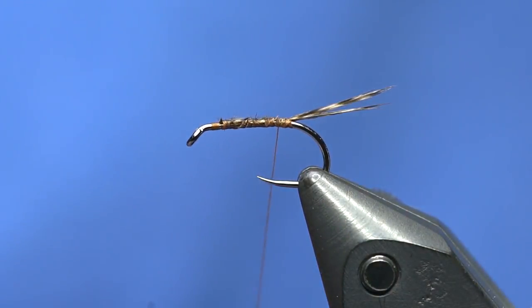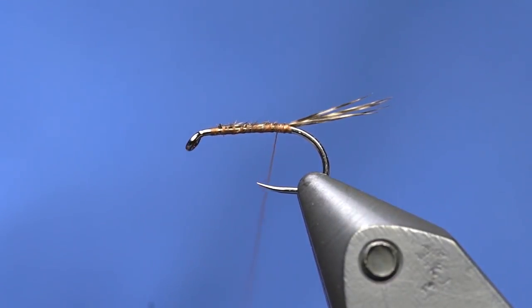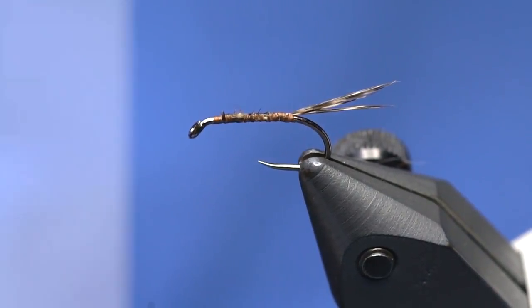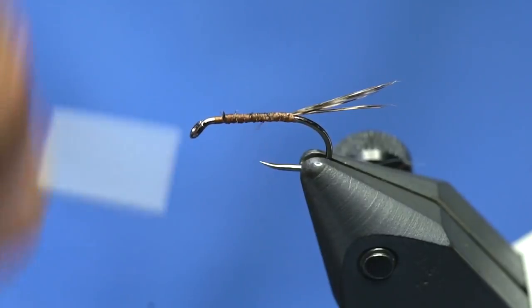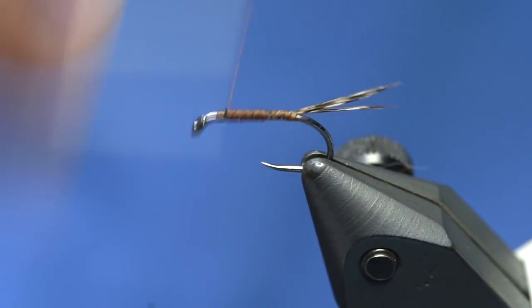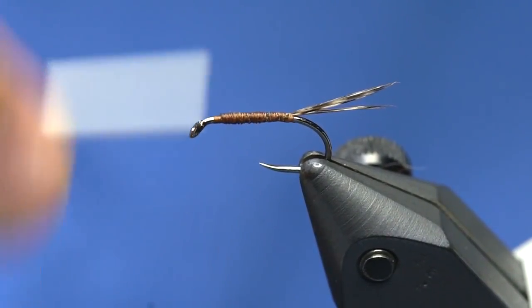Sometimes Curtis and Lynch shouldn't be left to their own devices at the shop. Okay, so now at this point what I'm going to do is create a bit of a taper and taper it up just a bit. This is the part where Curtis plays clown music because he knows I hate it.